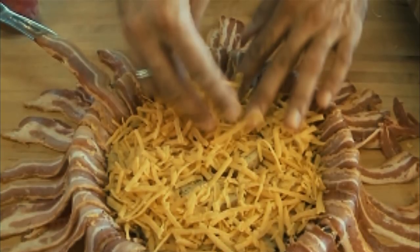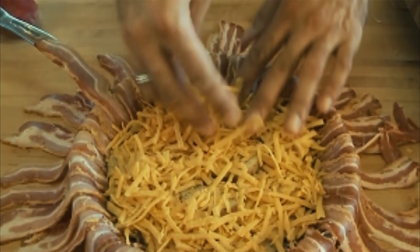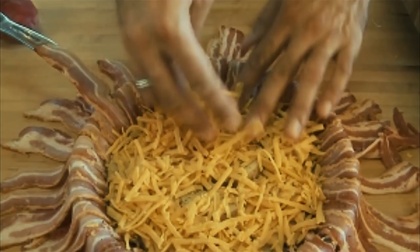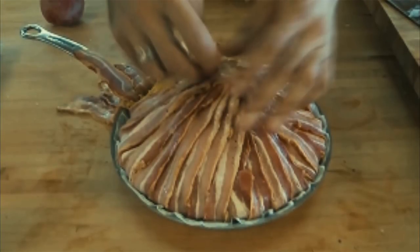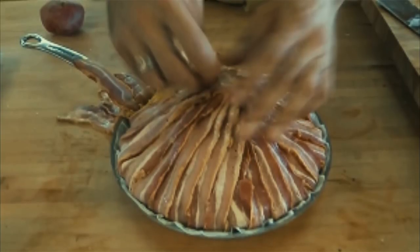From there, the deliciousness just keeps getting better. Next you'll need to add some grated cheddar cheese to the mixture. Bacon, potatoes, cheddar cheese — that's right, all the good stuff right here in one pan.